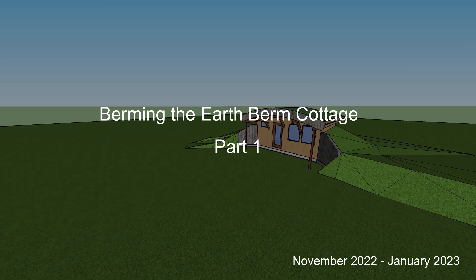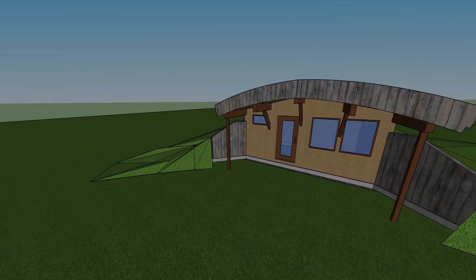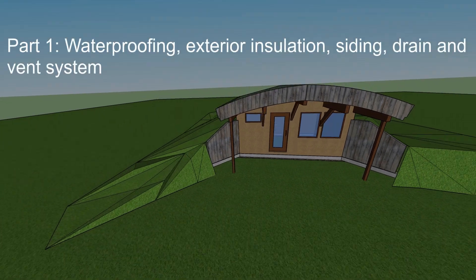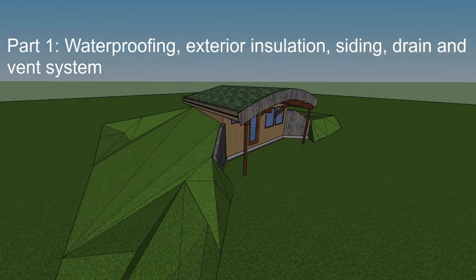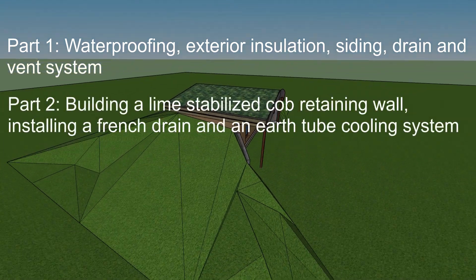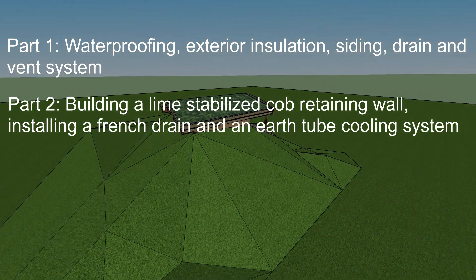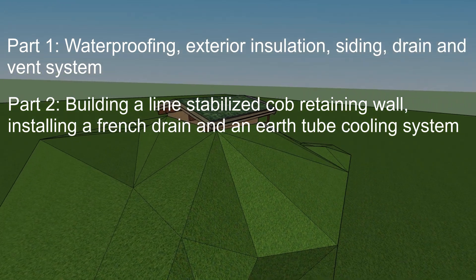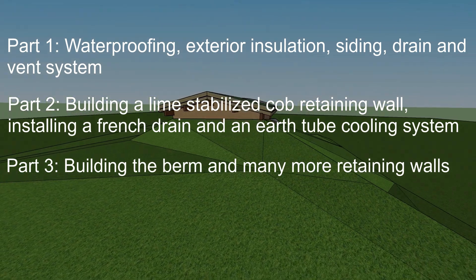It's time to put the earth berm in the earth berm cottage. There are a lot of steps here, so I'm going to present this in three parts. Part one: waterproofing, exterior insulation, siding, and the drain vent system for the kitchen and bathroom sink. Part two: building a lime stabilized cob retaining wall, installing a French drain and earth tube cooling system. And part three: building the berm along with many more retaining walls.